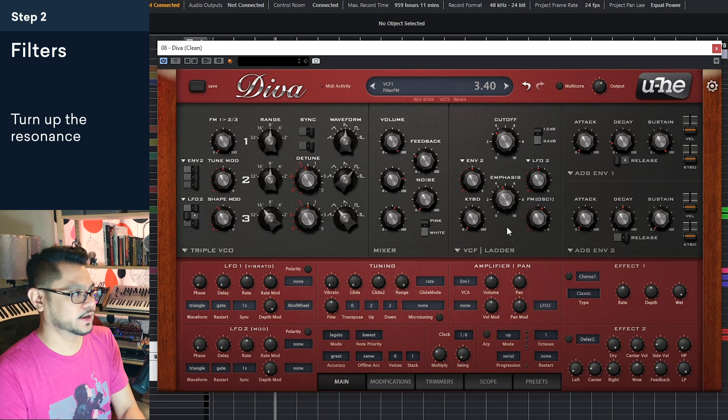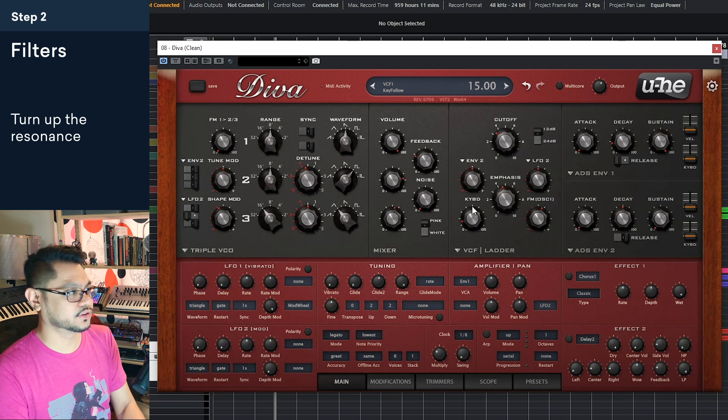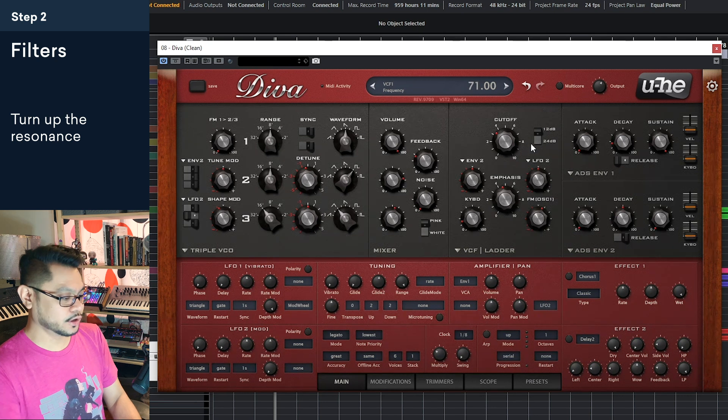Yeah, that's getting there already. Sometimes I'd like to up this just a tiny bit — the filter cutoff key tracking. So basically what this is doing is: the higher note that you play, the filter cutoff moves along with the note.